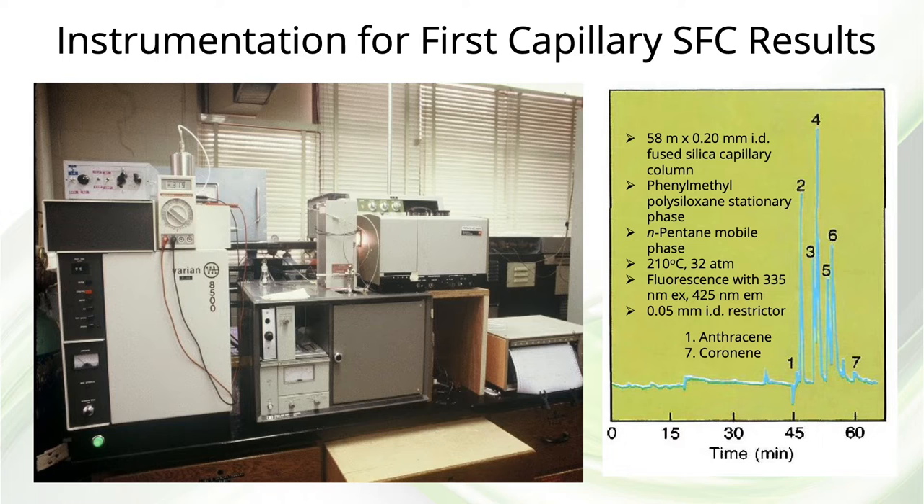Notice that the column was a 58-meter long column — fairly long — and 0.2-millimeter ID, also of fairly large diameter. Phenyl-methylpolysiloxane was the stationary phase, and it was cross-linked, which I'll talk about later.